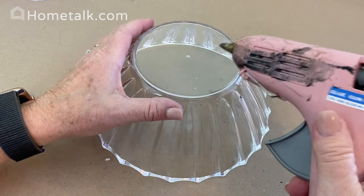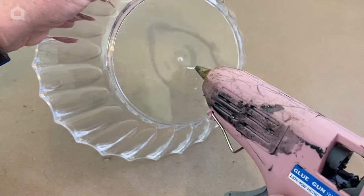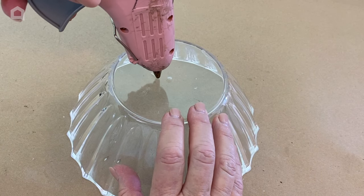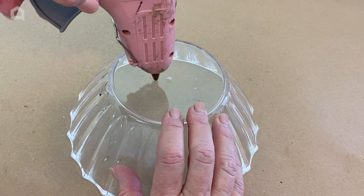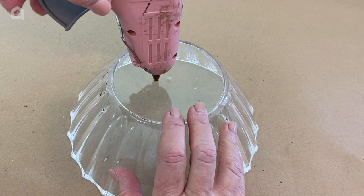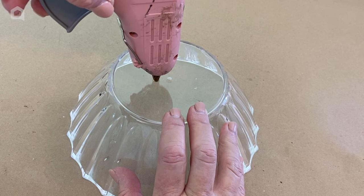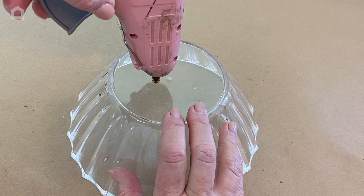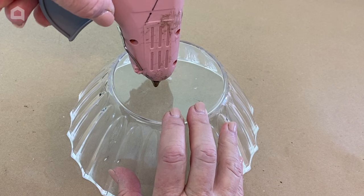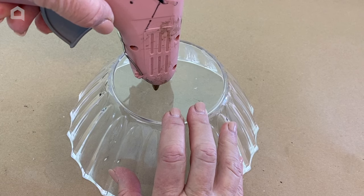You may have seen me do this in the past with shatterproof Christmas ornaments. I'm going to turn it up so it's better for you to see, but I like to work on it straight down. What you're going to do is gently push with a hot, high-temp old glue gun that you don't use for gluing — it's going to melt a hole right through the bowl.